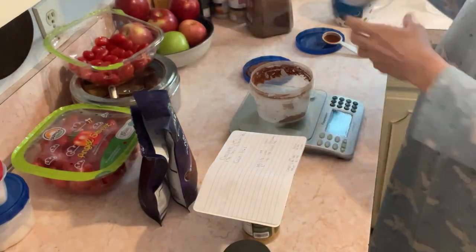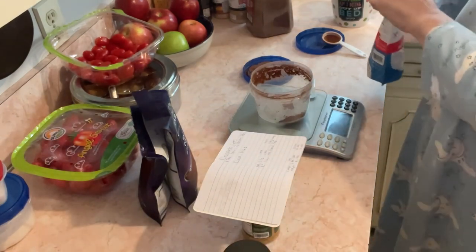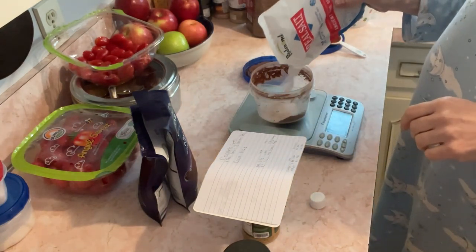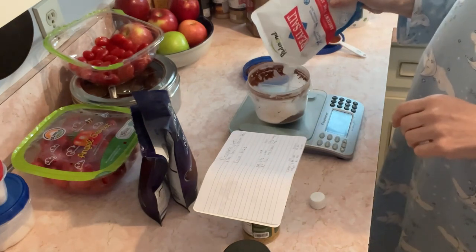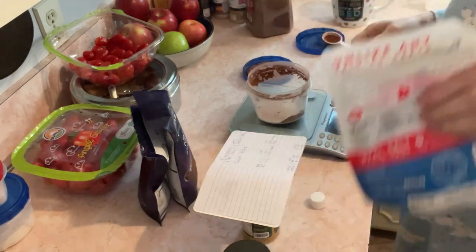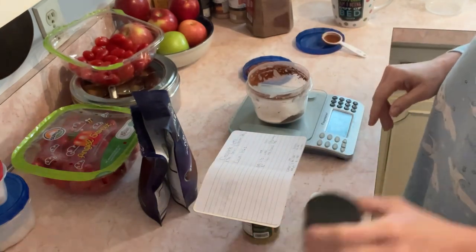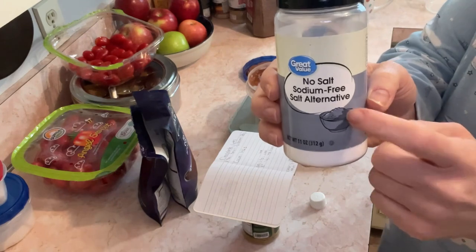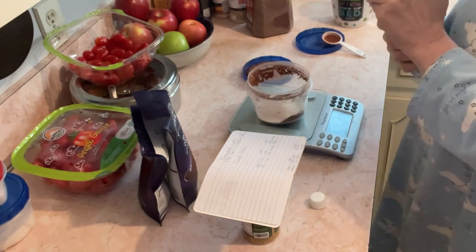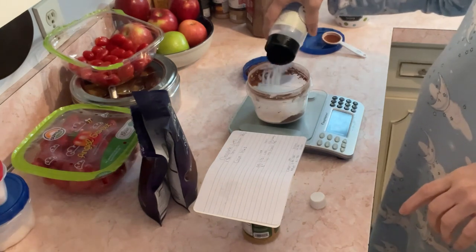I put it on a scale, zero it out, and put in 42 grams of sodium. You can use whatever salt you like. It's never exact, but that's okay. Then I zero it out again and use 22 grams of our salt substitute. This stuff comes out like nobody's business — it's really fine powder — so 22 grams.